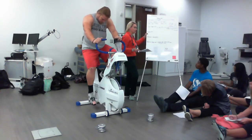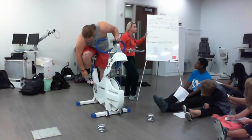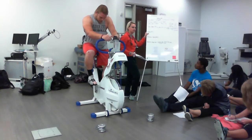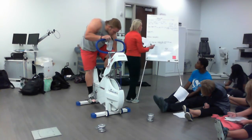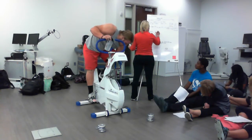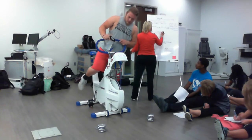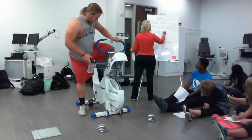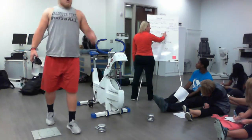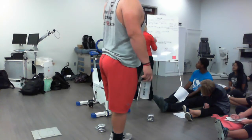Next we look at relative power, similar to how we calculate relative VO2 max. The component that factors in is body weight. We take 1,116 watts and divide by his weight of 123.6 kilograms, giving 9.0 watts per kilogram. So for every kilogram of mass he has, he can generate 9 watts of power — that's a pretty serious power output.